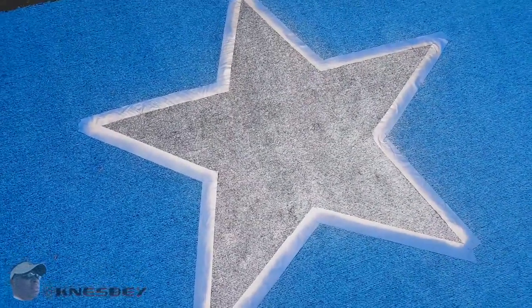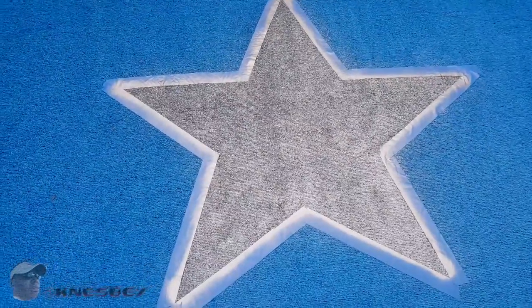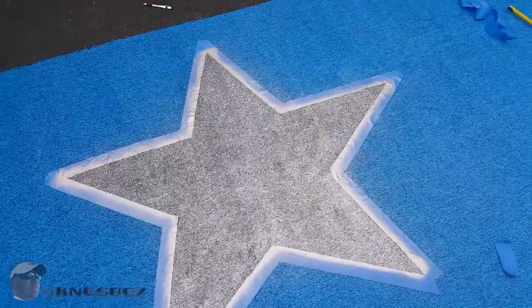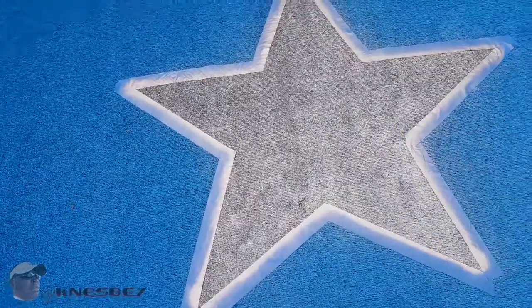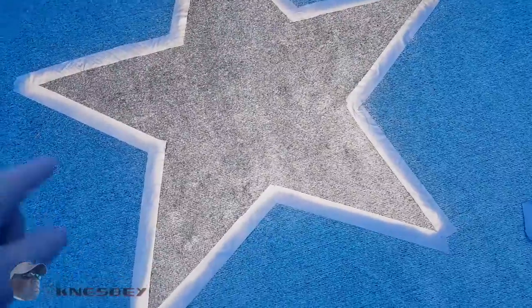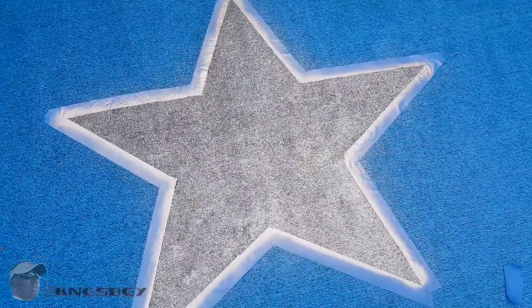Look how good that star looks — it's popping! And that's just one layer. What I'm going to do next is get the white paint once this dries up, because I literally just finished spray painting this. So once this dries up for about another five minutes, I'm going to pull this tape up and do my white accent around the side, just to give it a little more depth.